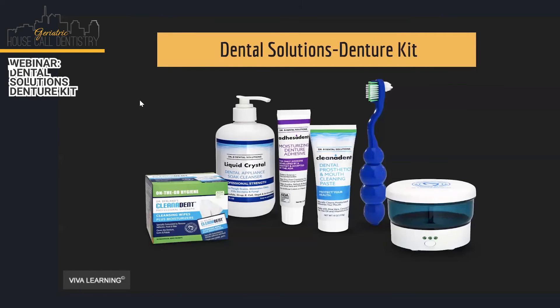Whenever I do any treatment, I give full-size products — I don't give them little samples. I really think this makes a big difference because then they know what to buy for the next time. So whenever I do a denture, I charge good money. I like to give them the whole kit, and I like this system.